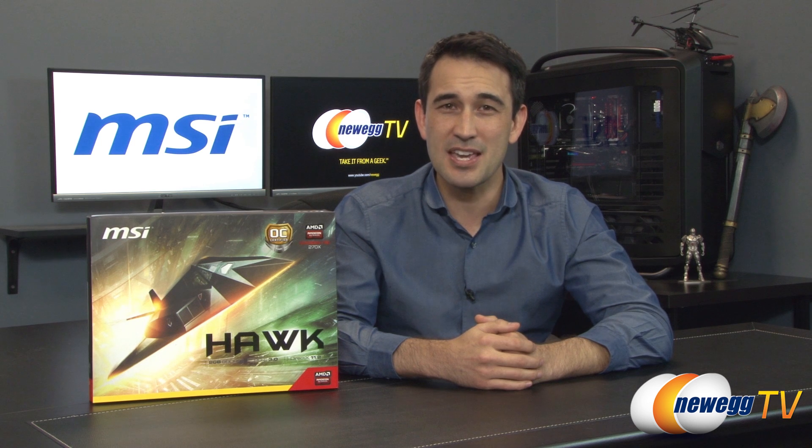Hello everyone and welcome back to Newegg TV. I'm Steve and today I'm going to do an overview on this AMD-based graphics card from MSI. This is the R9 270X Hawk Edition.